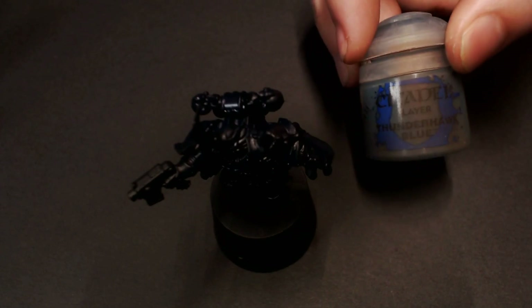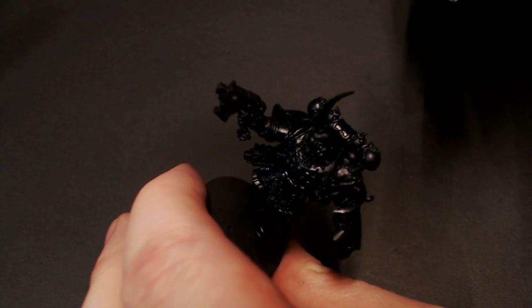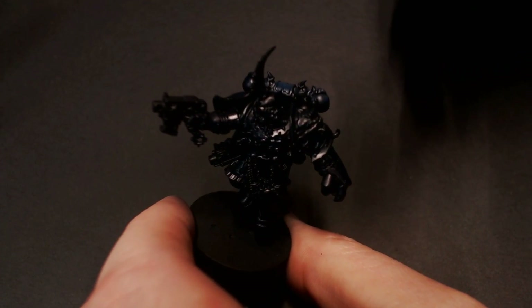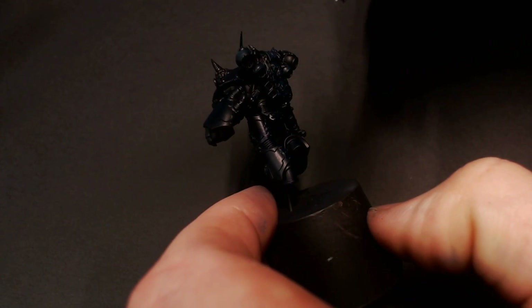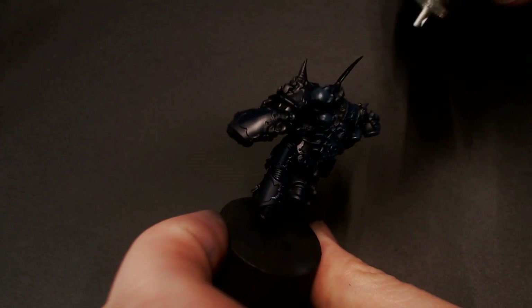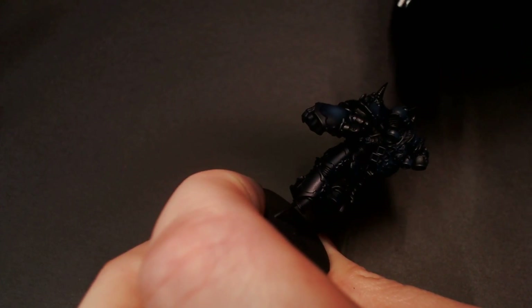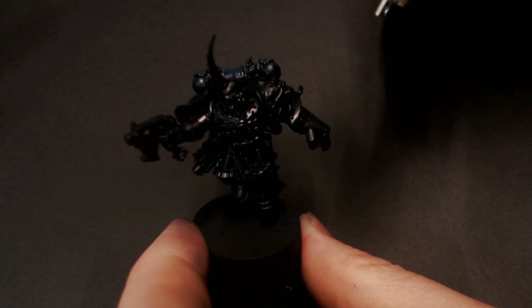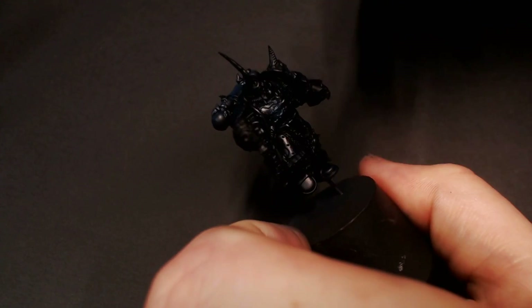Our next blue is going to be Thunderhawk Blue from Citadel. I really like this paint — it actually airbrushes quite nicely with some flow improver. I'm going to be highlighting again and making our gradient pop out a little bit more with Thunderhawk Blue. It's not so vibrant that it's going to look like a royal blue or a Crimson Fist blue, like in the Ultramarines range.